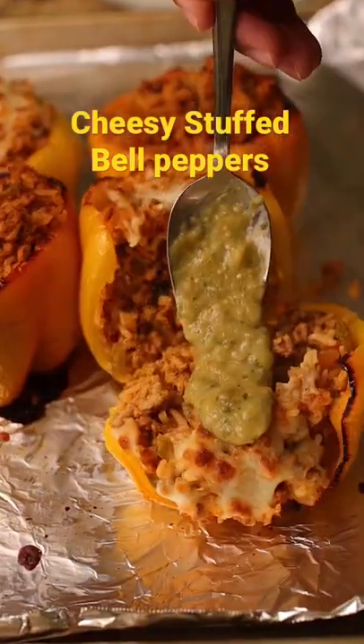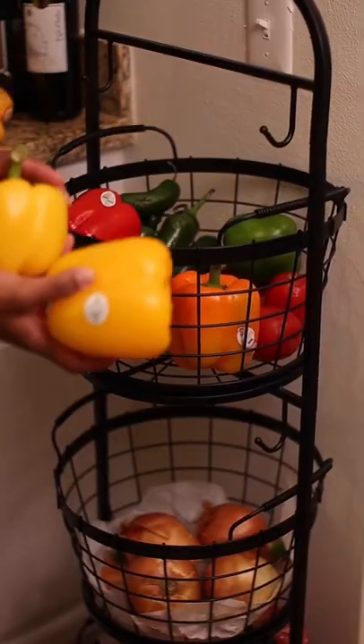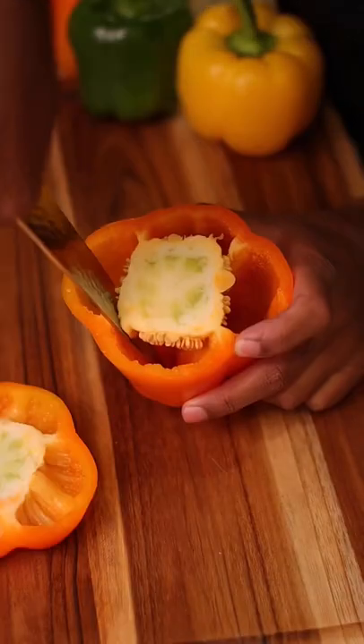Cheesy stuffed bell peppers seasoned from the heart. I can fix that. These cheesy stuffed bell peppers are a quick and easy meal that feels like a cheat meal but it's not.